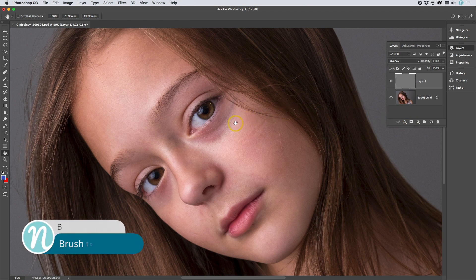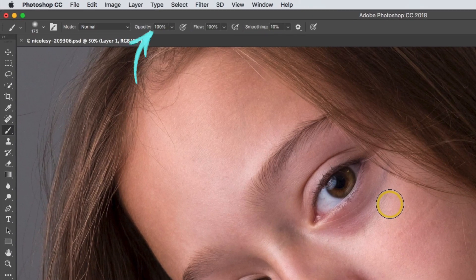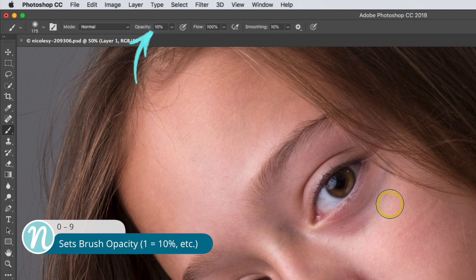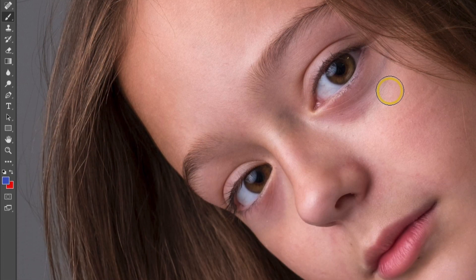I'll start out by pressing the B key to take me to my brush tool. Then I'm going to reduce the brush size using the left bracket key. Next, in the opacity setting at the top, I'd like to set that fairly low. I'm going to do that quickly using the number keys, so I'll press one, which sets the opacity at 10%.